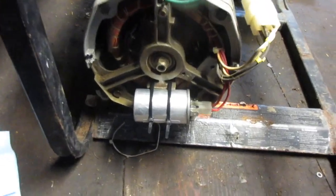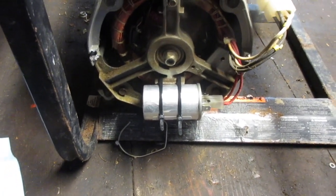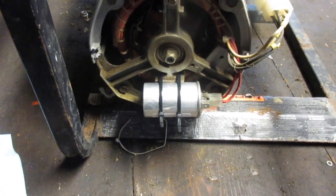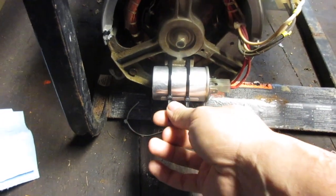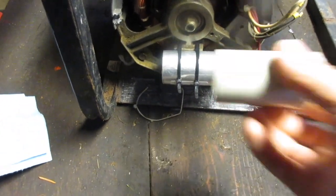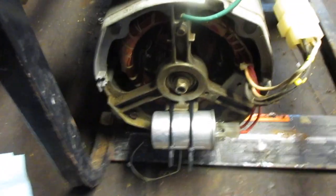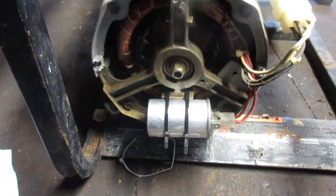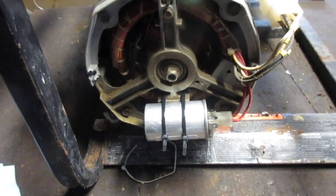It's been a couple days and the new capacitor arrived and is installed. Just connect the wires, zip tie it in — it's obviously a different color but the same size, same ratings, just different branding. I'm going to trim that up, put the side cover back on, and give it a test.